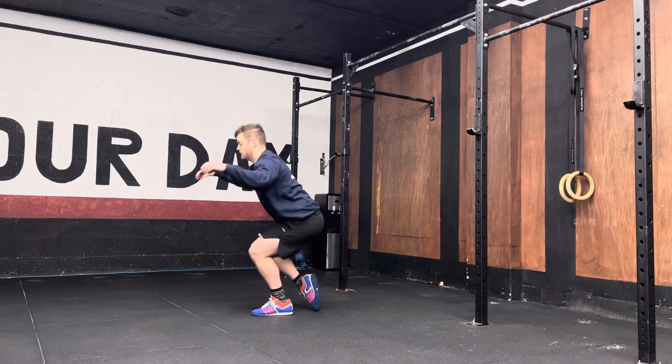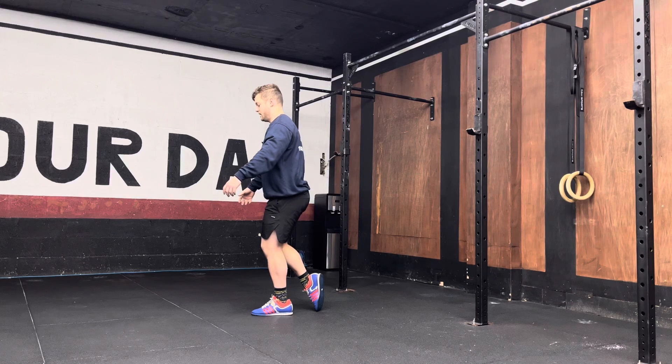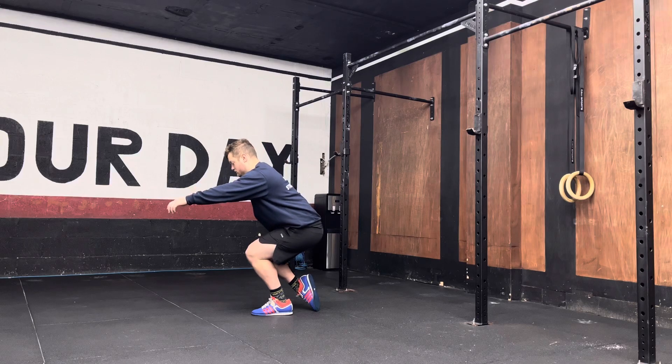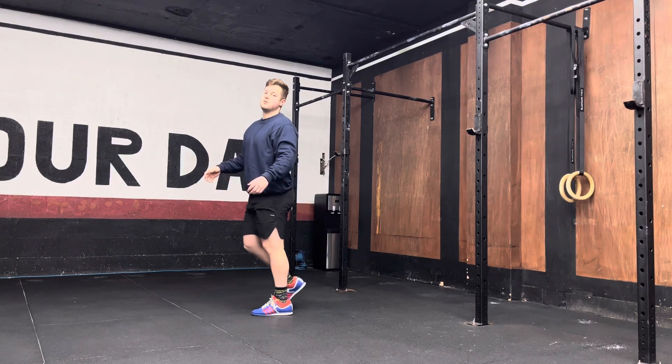Keep my hands below my knee, and then I can come back up from there. I'll show you again — five seconds on the way down. Five, four, three, two, one. Get back to the lower knee, and then come all the way back up.